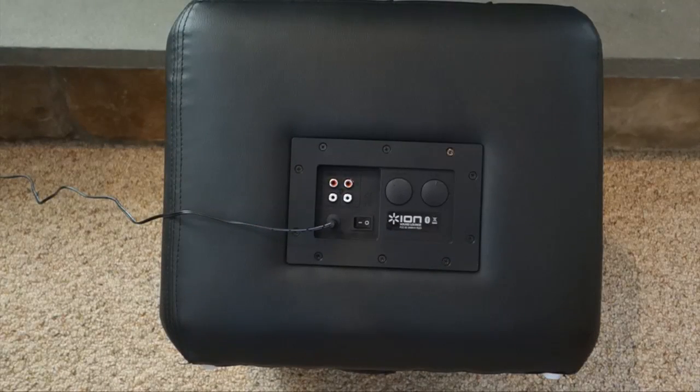On the back of the unit is where you'll find all of the ports and controls. You'll find a volume up and down, a bass control, the power connector, a power toggle switch, and the auxiliary ports — these are RCA ports. If you don't plan to use this with a Bluetooth-powered device, you can connect the included auxiliary cables to your device and use it along with the speaker as well.